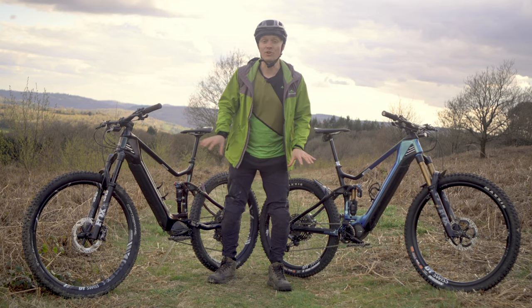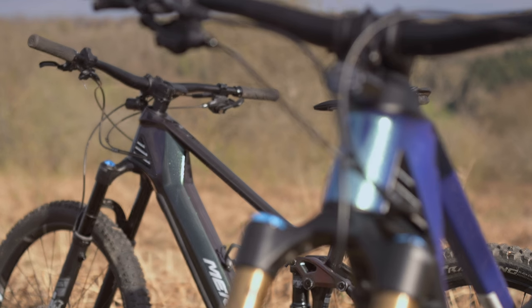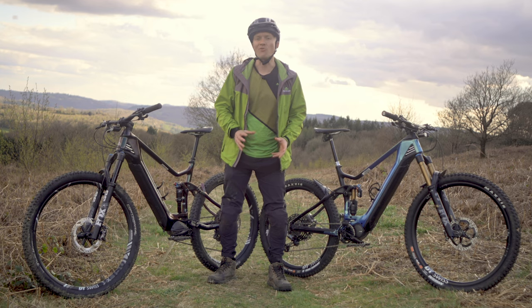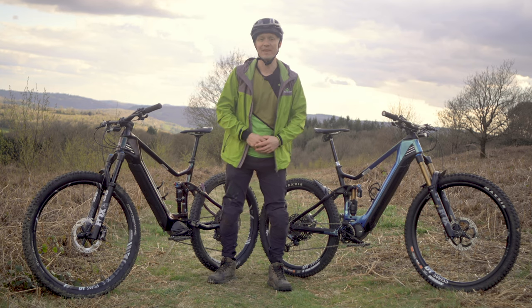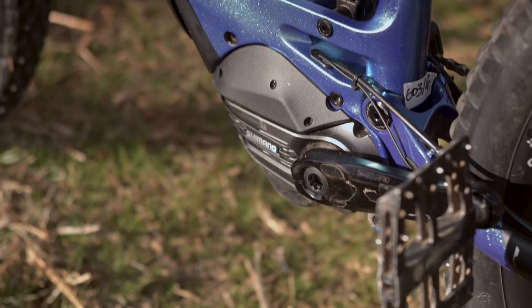Another big difference between these two bikes is in the geometry. The E140 has a shorter wheelbase for more agile handling, while the E160 has a longer reach and slacker head angle for improved stability when you're in rough, demanding terrain. It's also got a slightly higher bottom bracket height, which improves ground clearance.